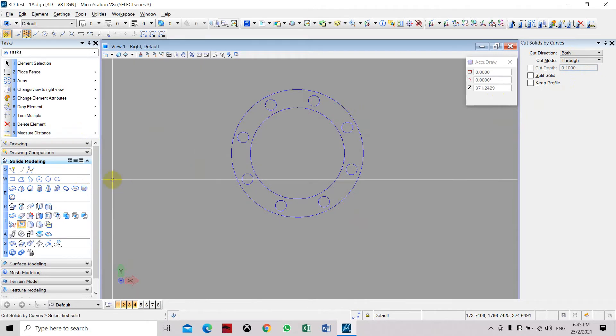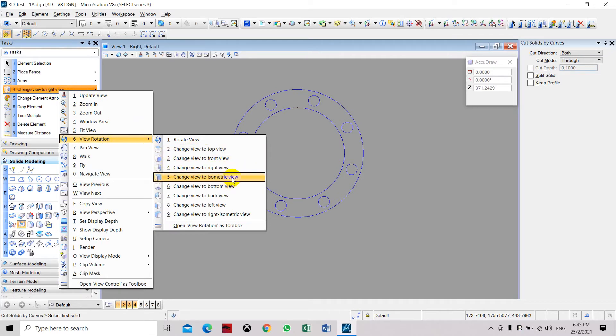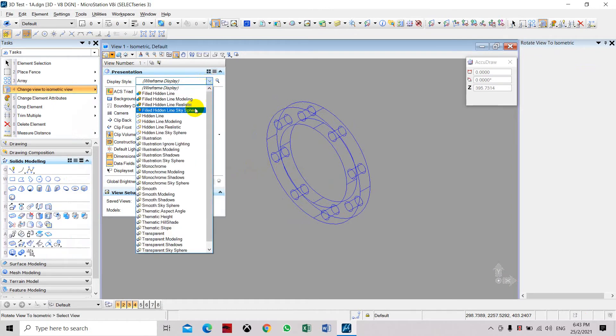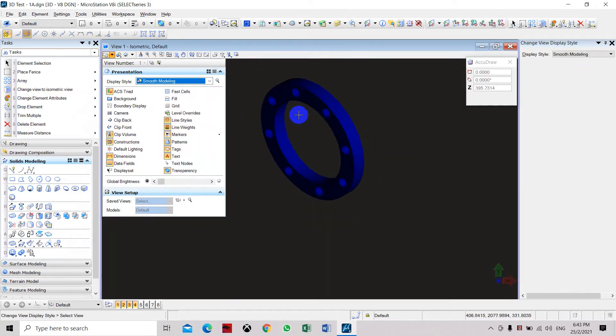Click accept. Now in order to see the result we need to change the view to isometric and set the display to smooth modeling. You can see the flange solid part with the holes.